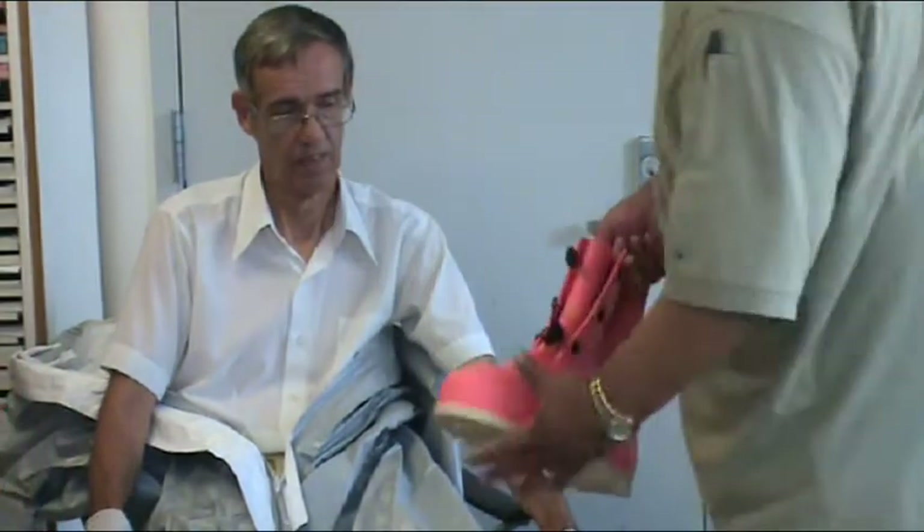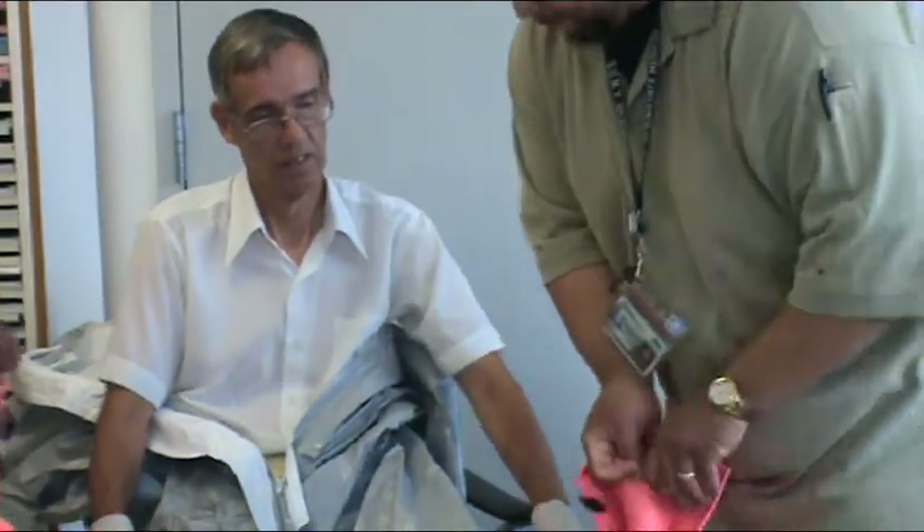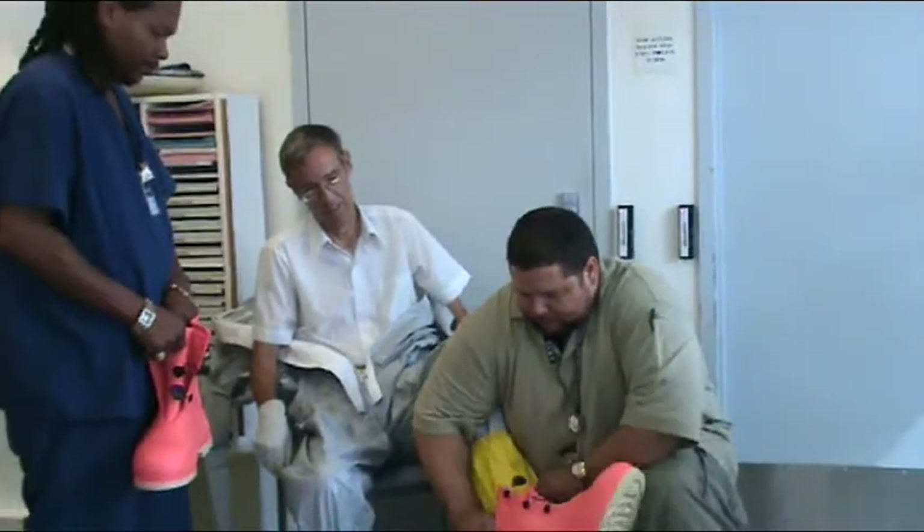Put on hazmat boots and secure bands. Then fold the excess suit and make a single fold towards the inside.